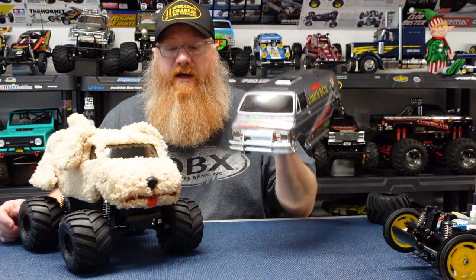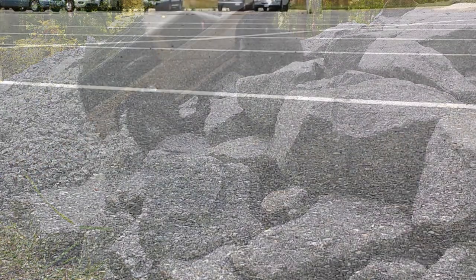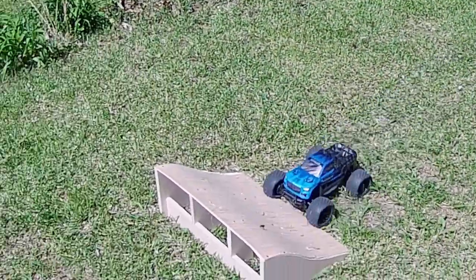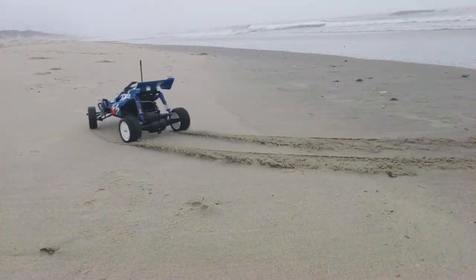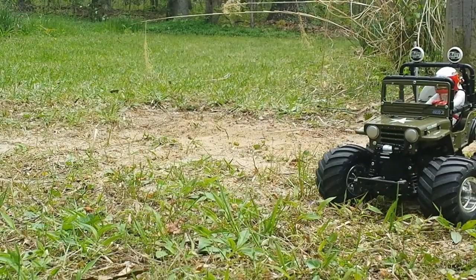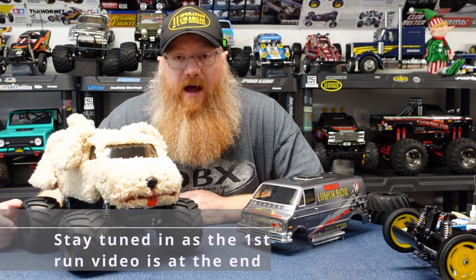Well hey guys, so today we're going to go from something like this to something like this. Well hey there YouTube, welcome back to the channel. I'm Adam, glad you stopped by.